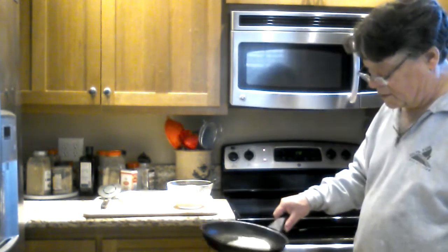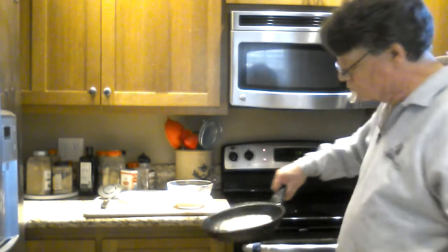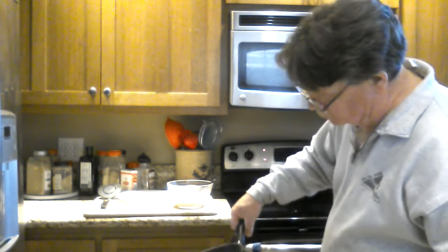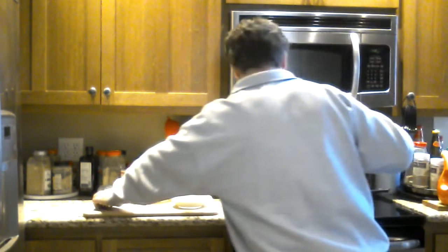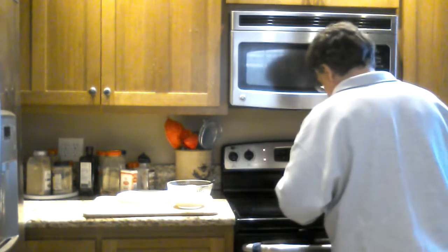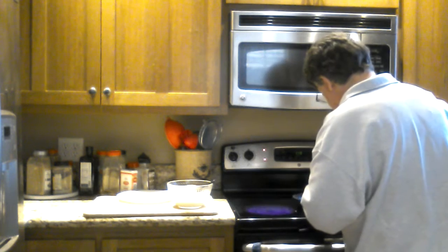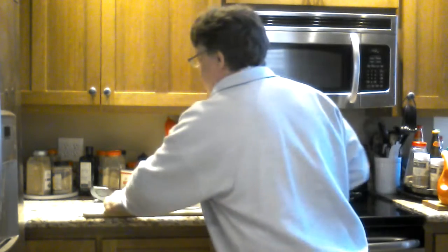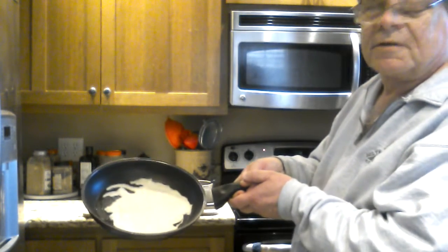Here we go — pancake batter in a pan that's too hot. Oh look, it's the state of Mississippi! You can actually spread out the batter if it cooks too quickly. But the first one's always going to be a gimme, and today is no exception — there is my delightfully misshapen crepe.